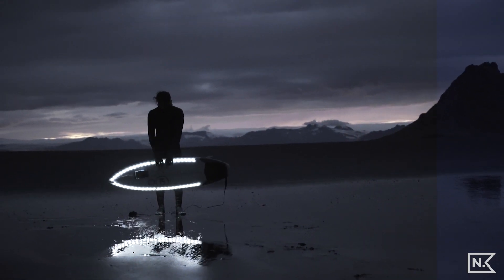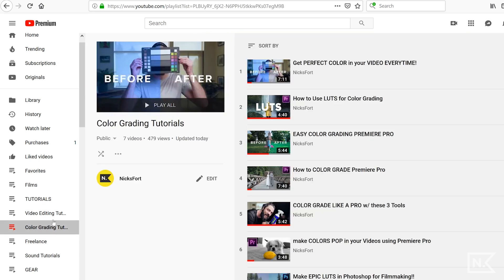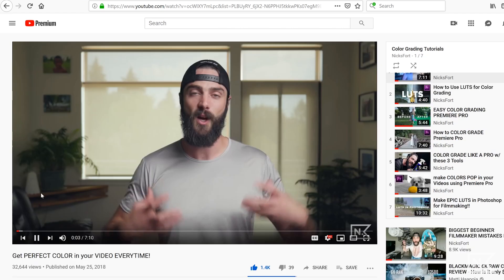If you're new here, I do filmmaking tutorials and help people learn how to be successful freelance creators, so subscribe below. Also, before we start, if you're interested in more color grading tutorials, I'll link below to a playlist of color grading tutorials I've made — they range in skill level, so there's probably something for everyone.